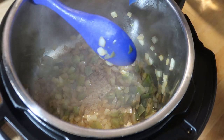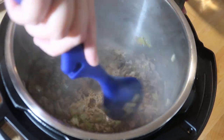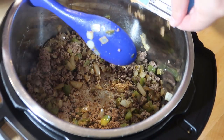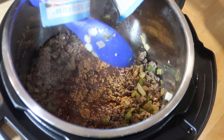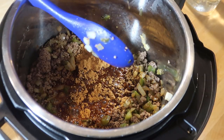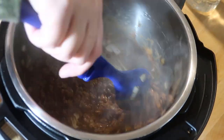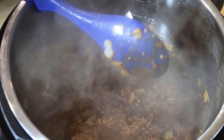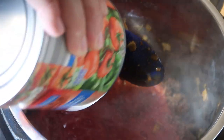I'm getting impatient so I'm going to add my ground beef. I'm going to add in my chili seasoning and then a little bit of water — I have four cups of water total, not sure how much I'll use yet. That smells delicious! Now I'm going to add in my can of crushed tomatoes and combine that.